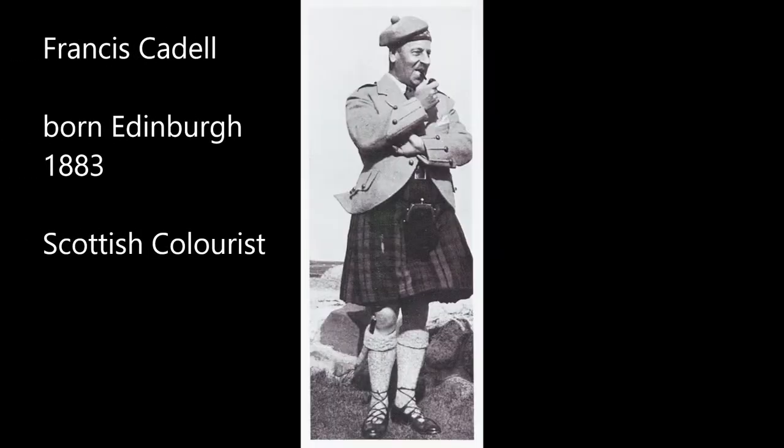Today we're going to be doing some simple still lifes inspired by the Scottish colourist Cadell. He's most famous for quite flat paintings of rich ladies, but today we're looking at his still life work in a similar style using very flat colour. He did a lot of quite oriental interiors because that was what was in vogue at the time. He didn't do much shading, not too much detail, and there's lots of nice diagonal lines across the composition.